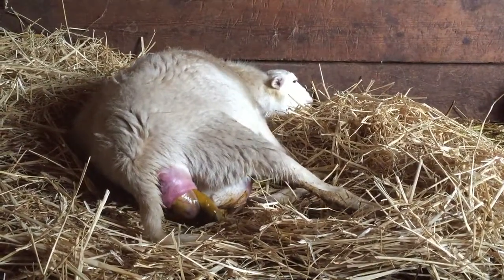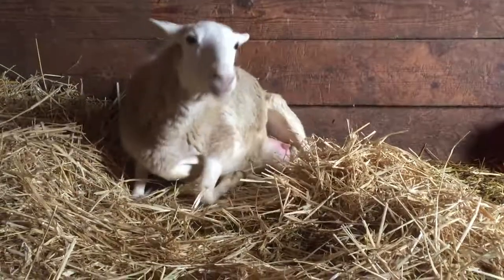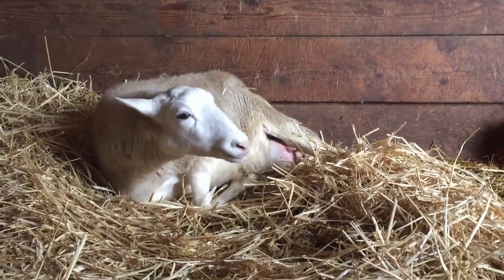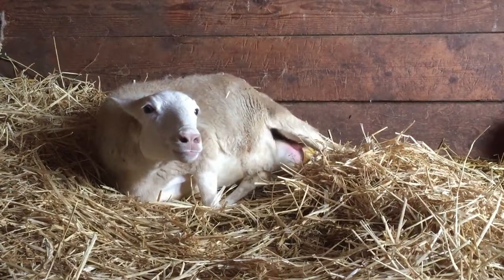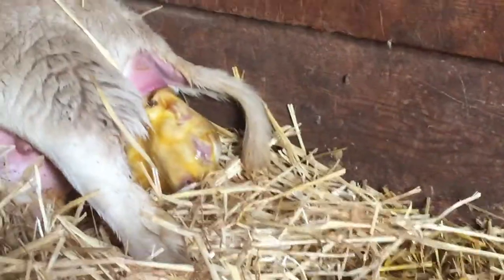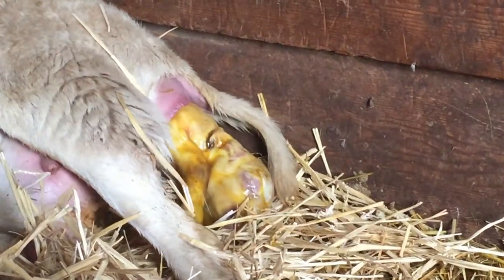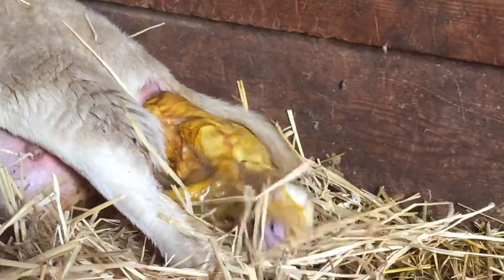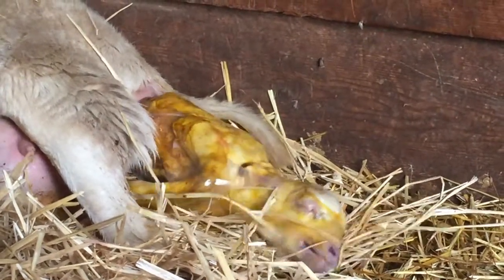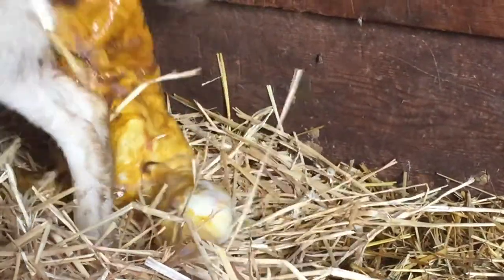Now the head is starting to come out as well — that confirms that the fetus was in the correct position. As you can see she's struggling a bit; that's normal, giving birth is no easy task, that's why it's called labor. But so far I don't see anything alarming. The process seems to be normal, and here comes the baby — welcome to the world.